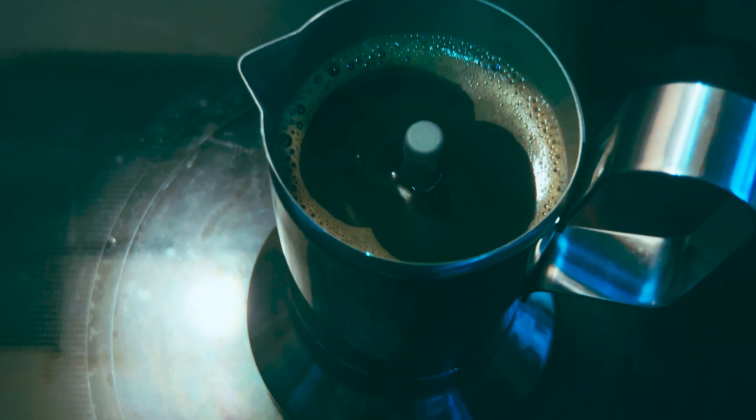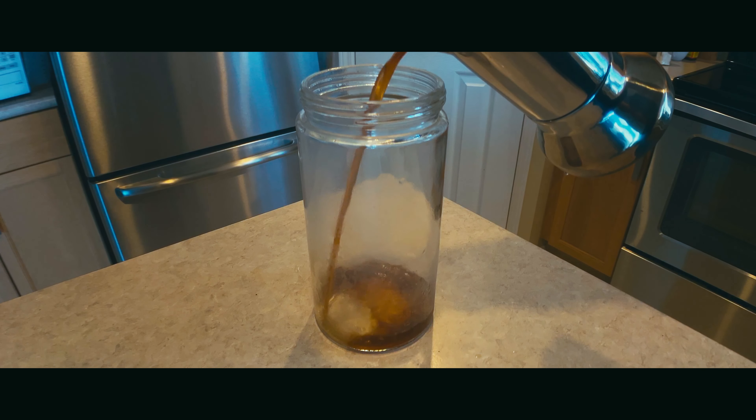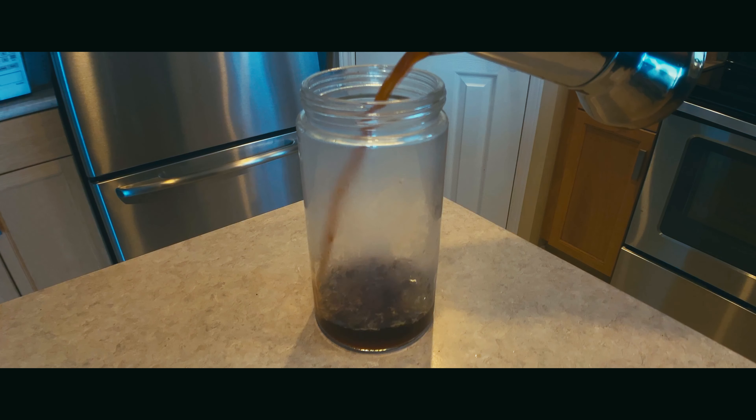Now we're running it under cold water because it stops the brewing process. And here is where I messed up so bad. I forgot about basic grade 3 science here. Do not try this at home or at a friend's home.